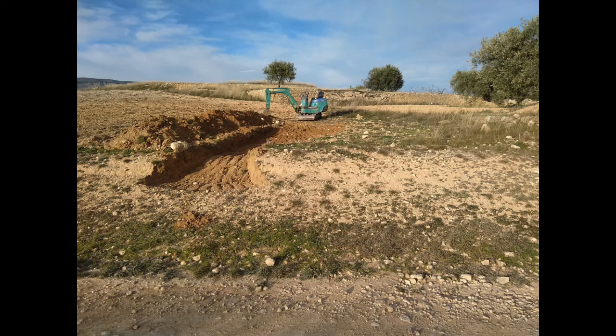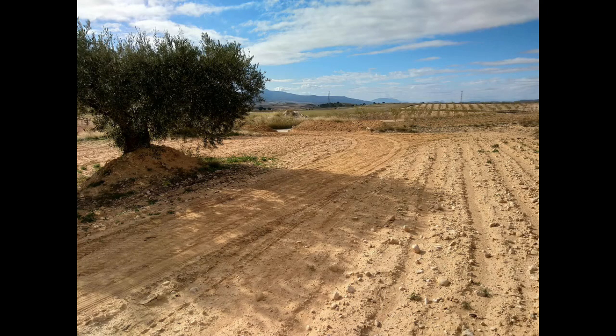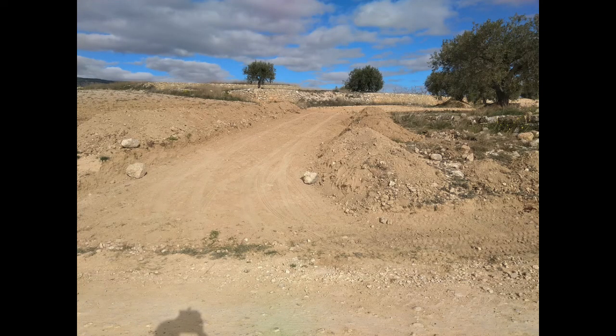We're at the top of the land starting the new entrance to the property. We showed you the old one before and obviously it's not ideal. After it was all dug out, this is the view looking back from the land — still a ploughed field at the moment — and looking from the track now at the finished entrance.